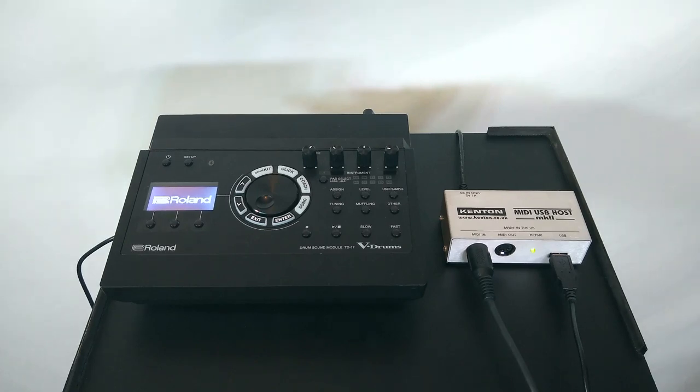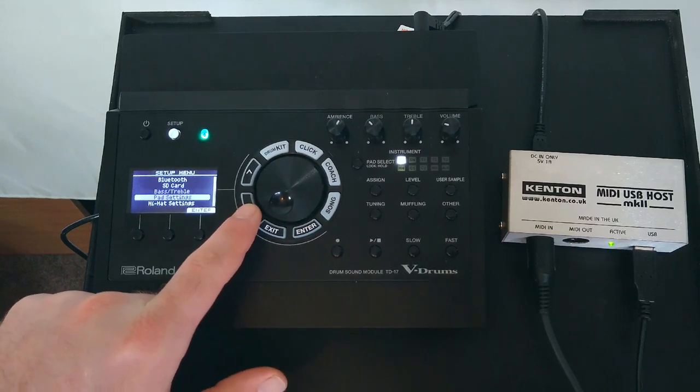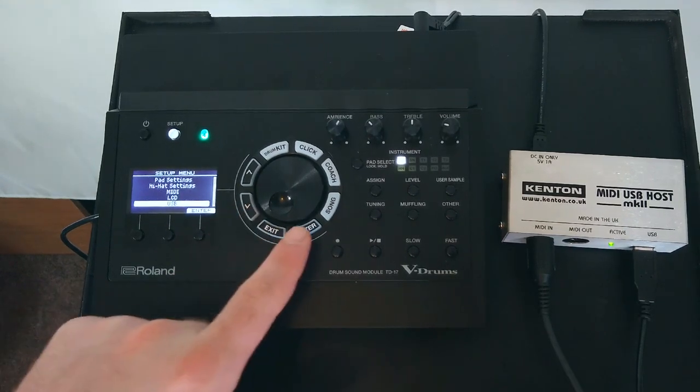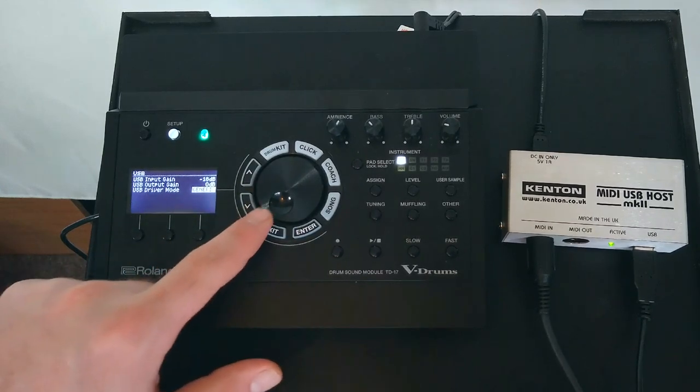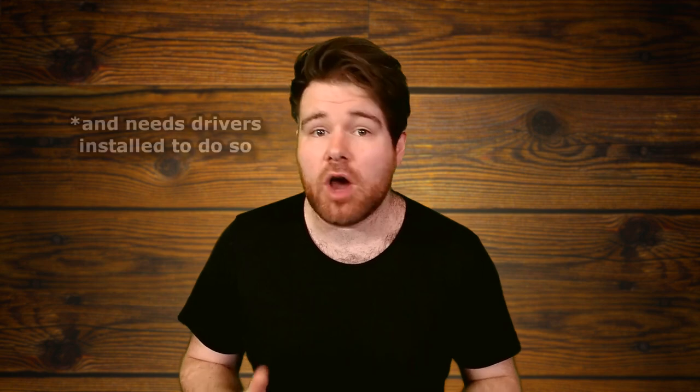A quick note about module compatibility: your module needs to be class compliant, which Roland modules are. Roland modules have two different driver modes that handle the USB connections: Generic and Vendor. The generic mode is purely MIDI data, and this is the driver mode your Roland module needs to be in for this USB host to work. Vendor mode is what allows you to hook up your module and send both audio and MIDI data to a PC as an interface — that driver mode doesn't work with the USB MIDI host. So you need to make sure your Roland module is in the generic driver mode.